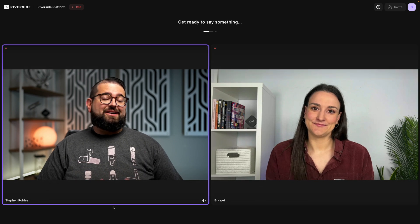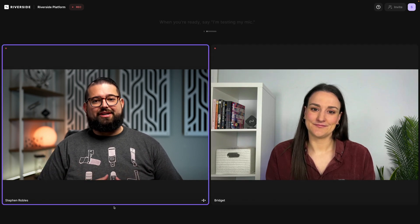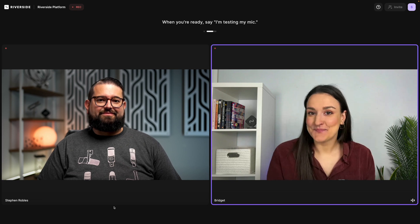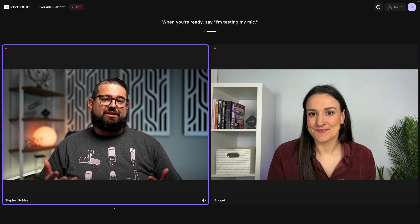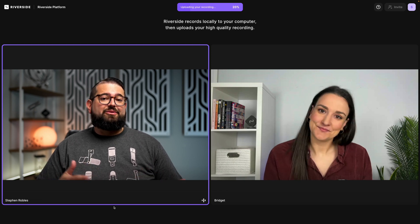You'll see the countdown like usual, and once that hits zero, each of you should say 'I'm testing my mic.' So now this is me, Steven — I am testing my mic and camera so I can check it in the recording. The test recording should finish pretty shortly.